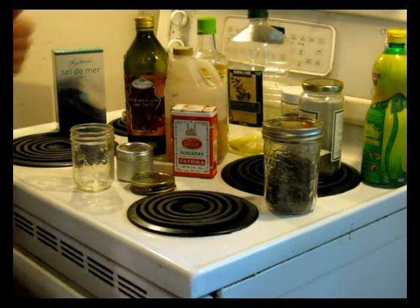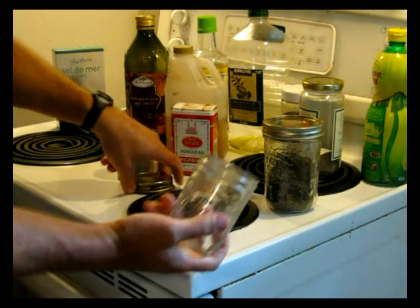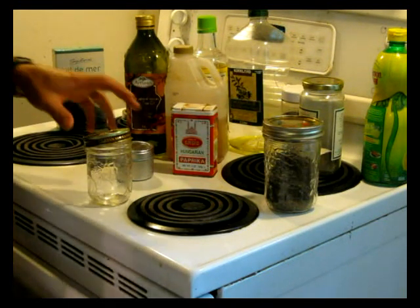I've got a hankering for some salad, and I'm out of salad dressing, so we're going to make some. We've got a mason jar and a bunch of stuff. I'm not going to put all that stuff in there — I'm just going to show you what your options are.